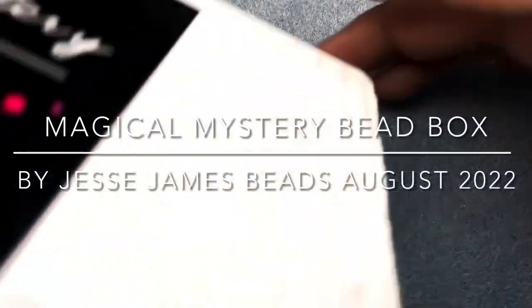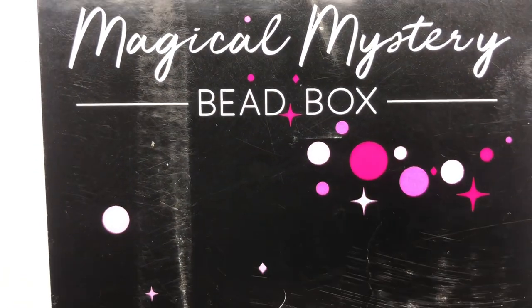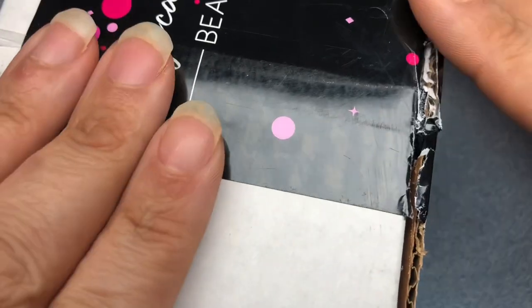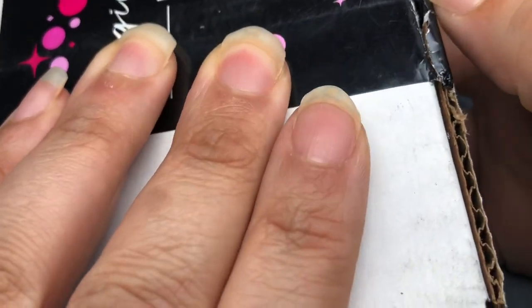Hey there, it's Brittany, and I'm back with a long-awaited August monthly bead box from Dusty James Beads, the Magical Mystery Bead Box. I think they had supply chain issues, and they apologized and everything, and sent out the box as soon as they could.